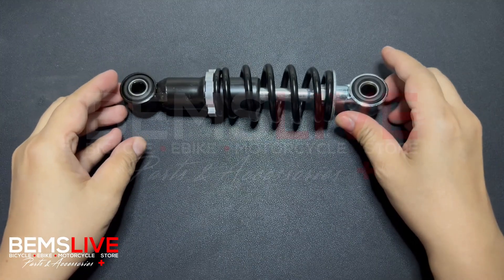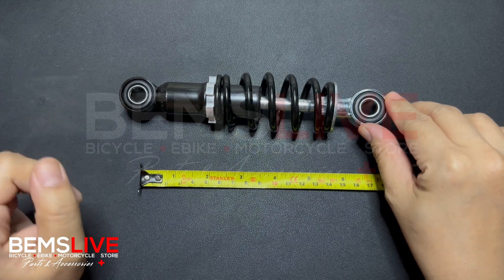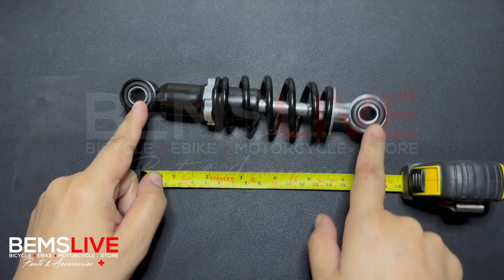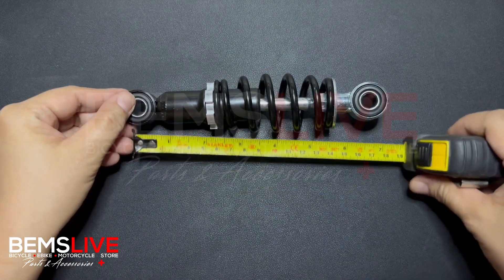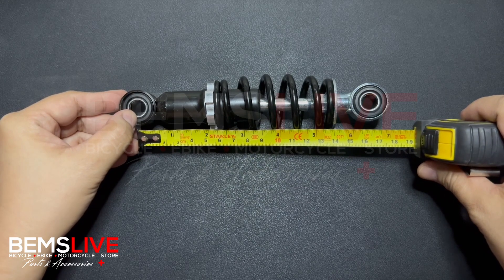You will also need a measuring tool like this. Locate the two centers of the two end holes — this is one end and this is the other end. You have to make sure you start measuring from the center of the hole. As you can see, it's already placed.